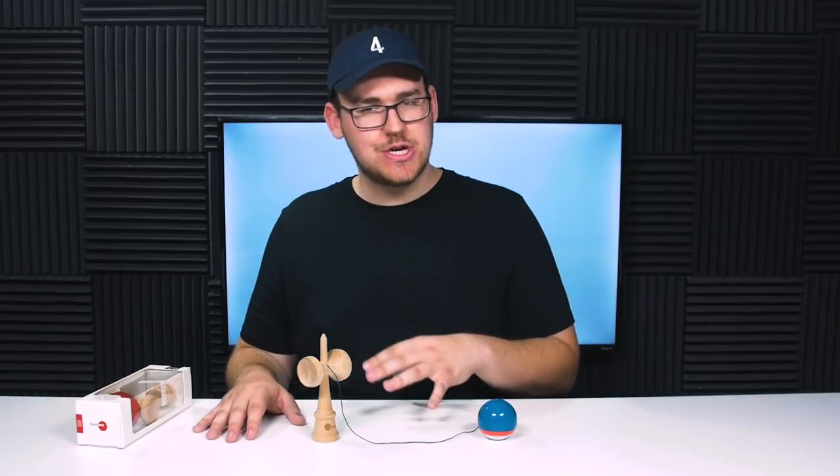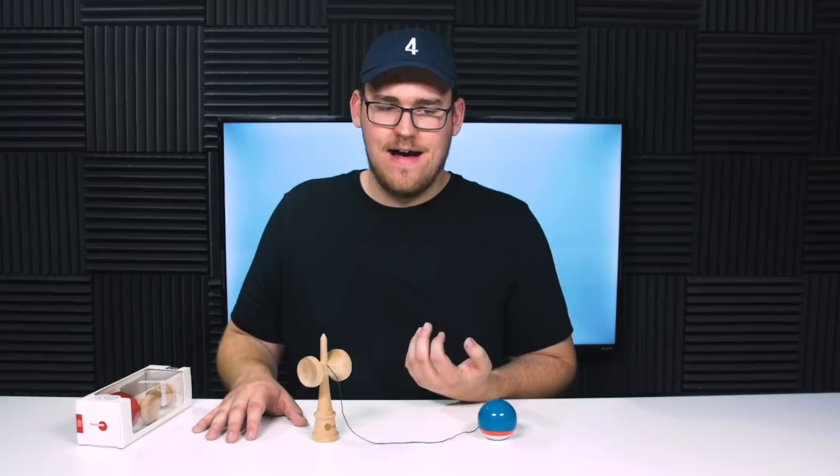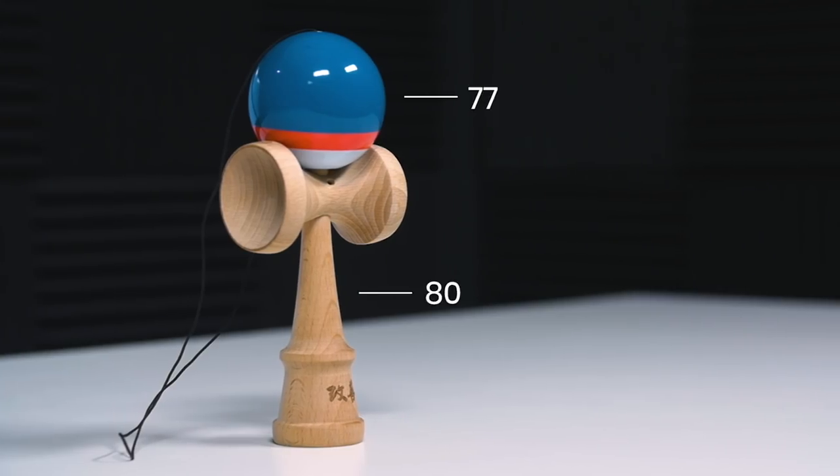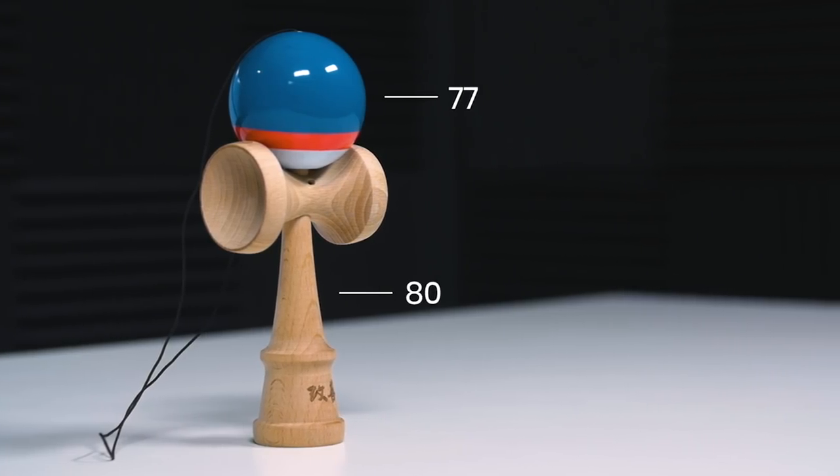I actually bought a used craft shift from one of my friends. When I held it, I didn't really like it, to be honest. But after playing with it for a while, it's easily one of my favorite shapes. So keep that in mind — if you don't like it at first, play it, and I really think you'll grow to love this.